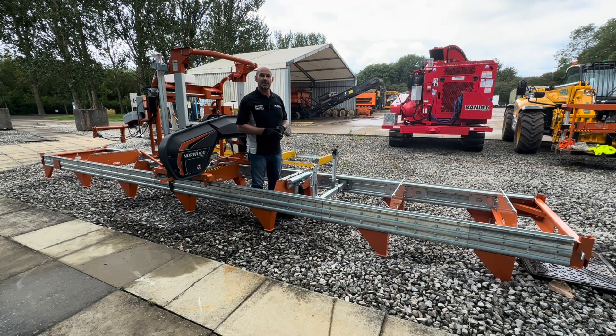The HD38 comes standard with a 20-foot bed which allows you to mill timber up to 17 feet in length. This particular one has had an extra four-foot extension added to it, and you can keep on extending this mill bed to whatever length you want.